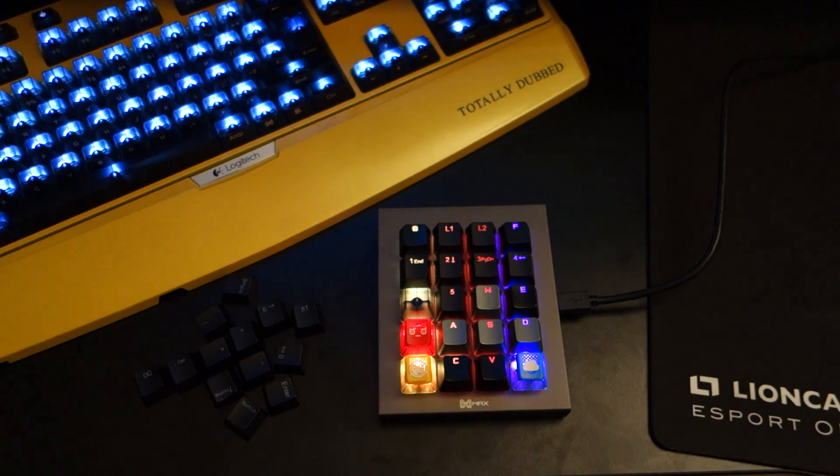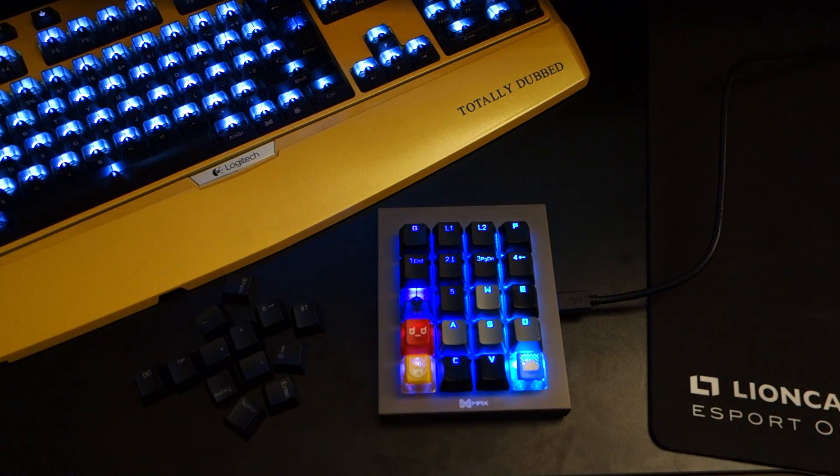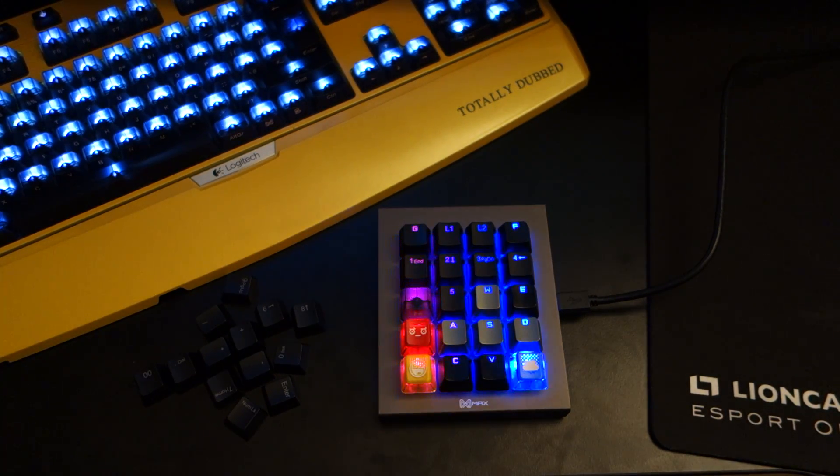So there we go guys — I must say this little keyboard might seem expensive at first, but if you put it to use properly, it can be extremely useful and fantastic as a primary gaming mini keyboard, like what you'd buy from Razer — like the Orb Weaver. This is basically it. It's fantastic, I love it, and I'll definitely recommend it. Make sure you give it a like, comment, subscribe, and let me know in the comments what you think of this little keyboard.